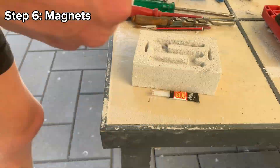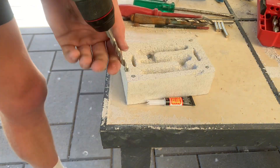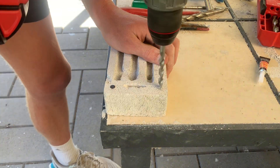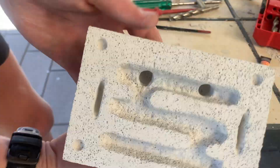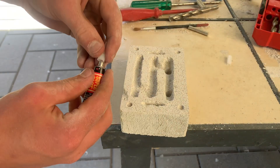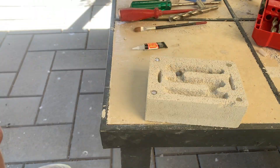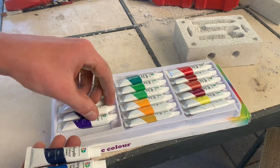Step six is preparing the magnets. I use three millimeter thick by eight millimeter wide ones, but any will do. If you don't have access to magnets, using screws is fine as well. Drill out mini holes to place them in and glue them in place.